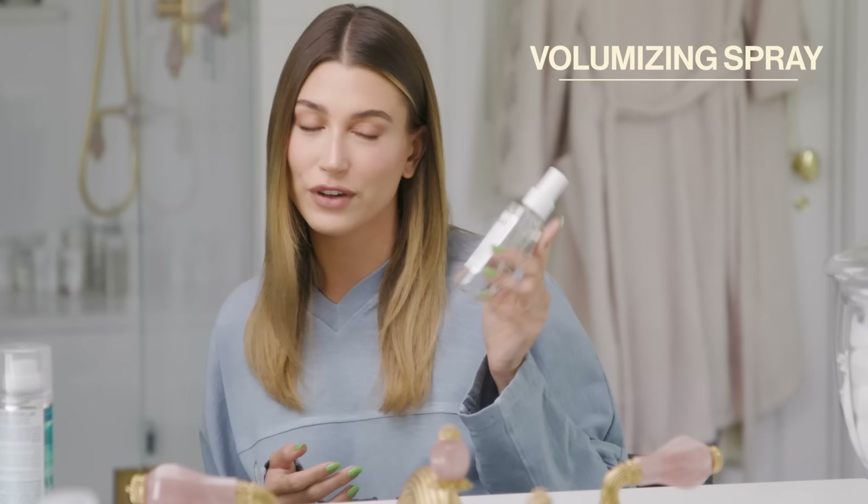Shout out to Jen Atkin. The next thing is blow-drying your hair, which I already did. Now I'm going to turn on my iron — the fun Dyson iron that I also got from Jen.